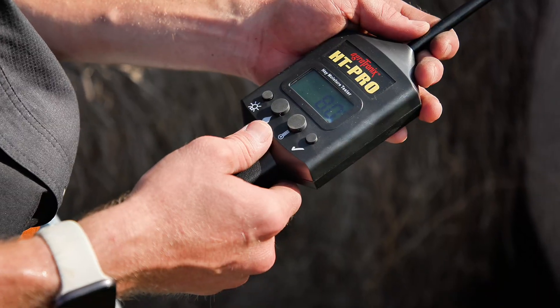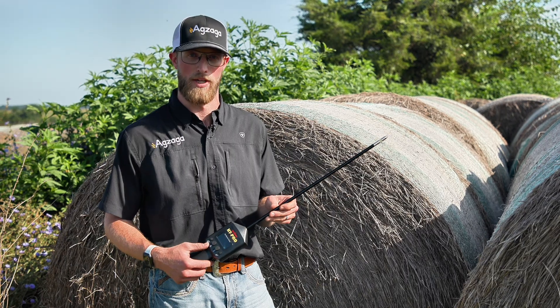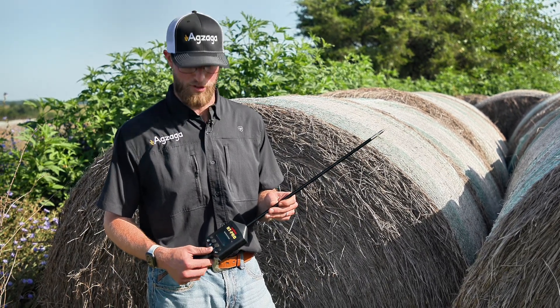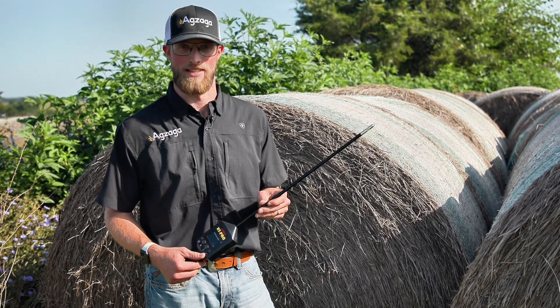It's got four buttons. This first button is for backlight options if you're in low light conditions after you've just baled. The next two are probably your most important — your moisture and your temperature. This last button is your check mark, and it's going to be for calibration purposes as needed.